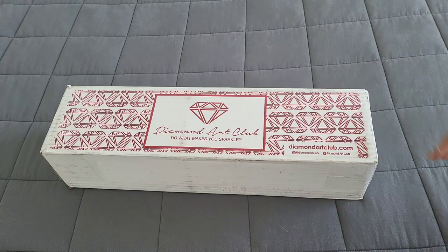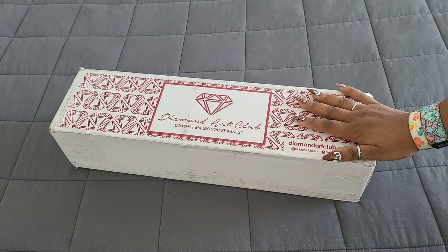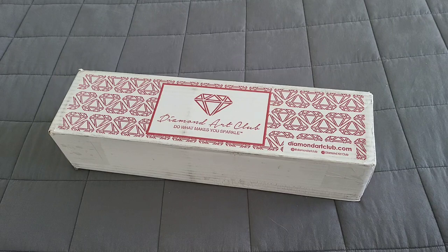Hello everyone, welcome back to the channel — Miss Coffee here. Today we're back with a Diamond Art Club sneak peek! First things first, as usual, a huge thank you to the folks over at Diamond Art Club for providing this sneak peek for us.